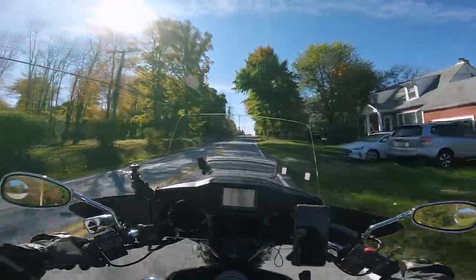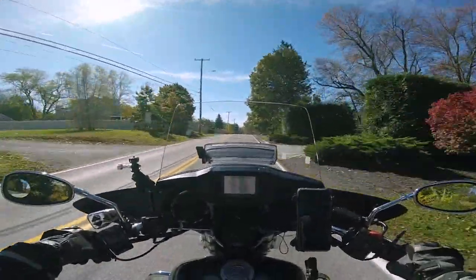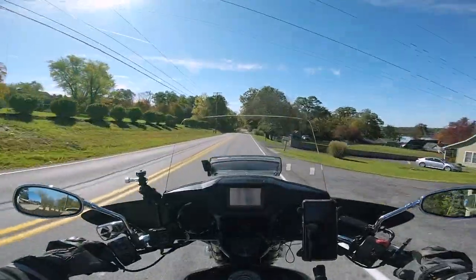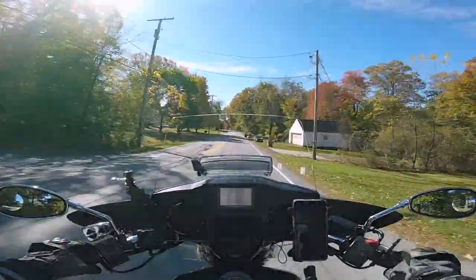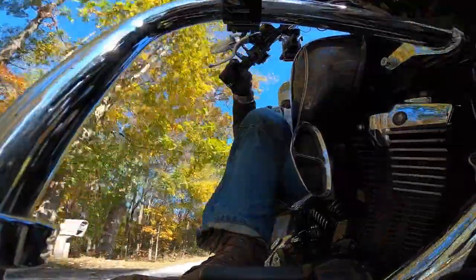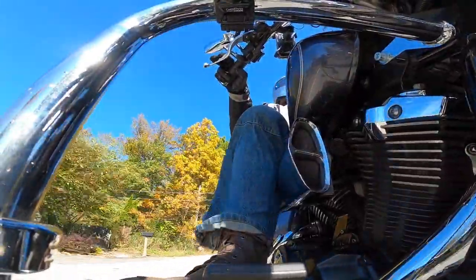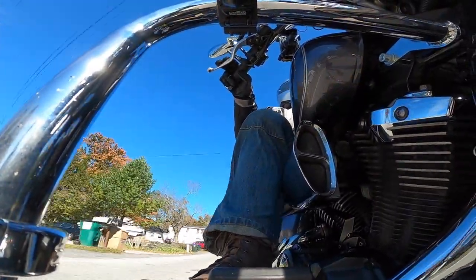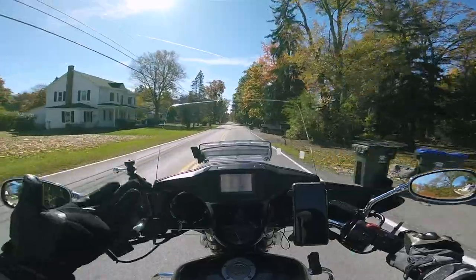I'm just trying to do something a little different. I got the Sony on eBay, and then I saw GoPro came out with the new Hero 8. I was pretty impressed with the stability of the Hero 7, but I wasn't really ready to upgrade just yet. I was pretty happy with my Sony.